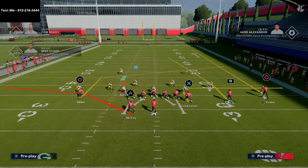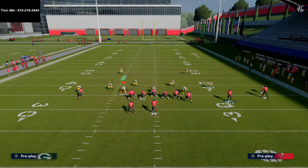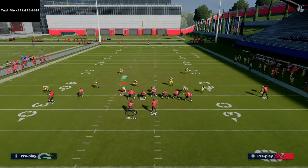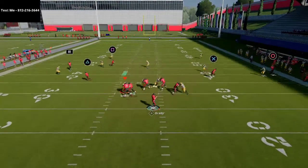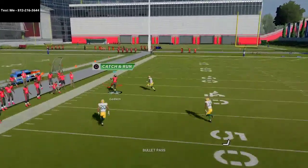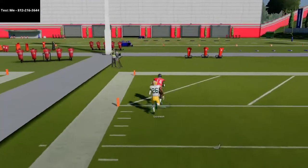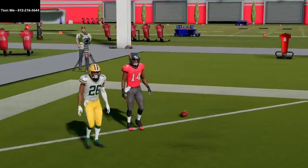All you're going to do is motion Chris Godwin to the left and snap right before he sets — right before he stops moving, that's when you snap the ball. Wait to get him out to the numbers, snap the ball, and once he gets past that Cover 2 hard flat, you throw an outside pass-lead bullet pass.